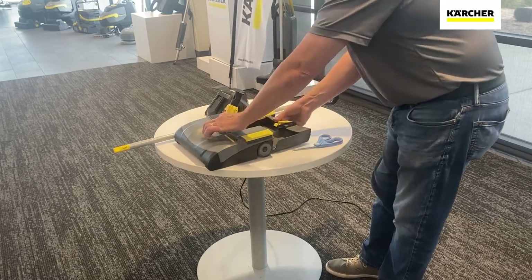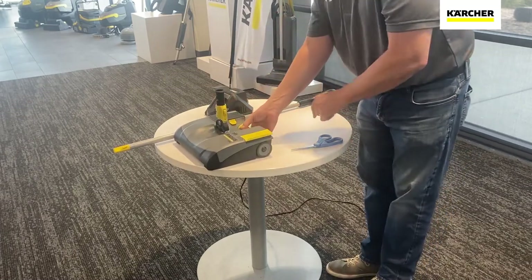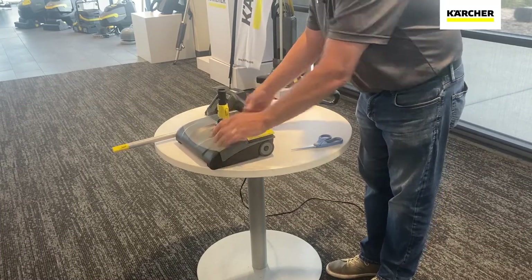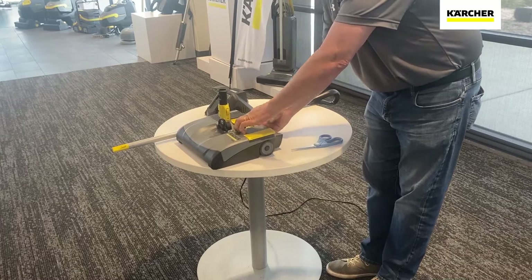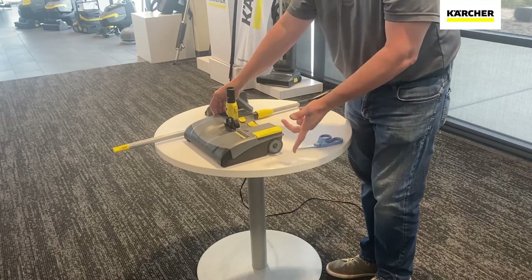We can insert our debris bin. We have the yellow daily touch point — yellow daily to remove the battery, yellow daily to remove our waste bin, and yellow for our on and our off.